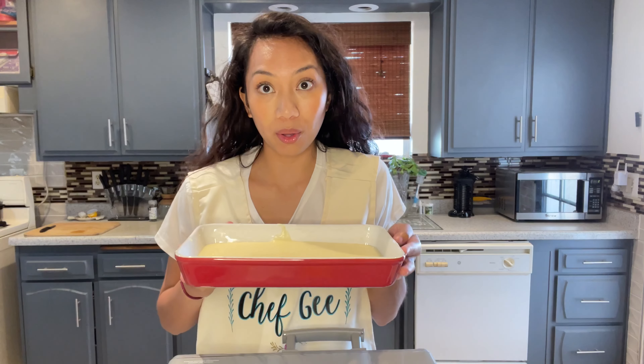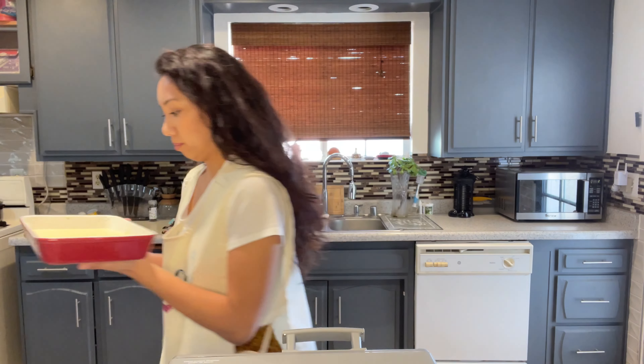So I'll go ahead and put this in the oven. You want to preheat your oven at 350 degrees and then bake for about 45 to 50 minutes.